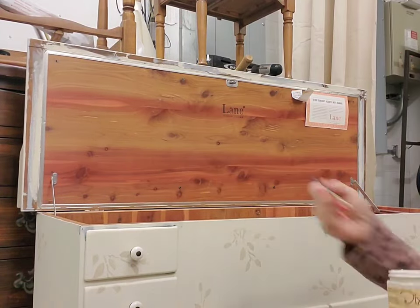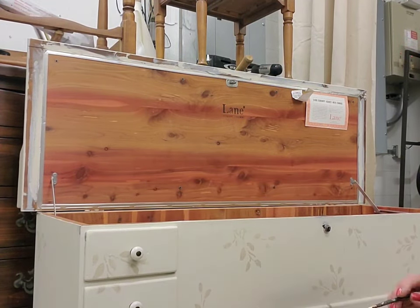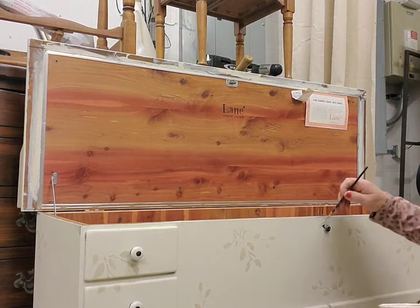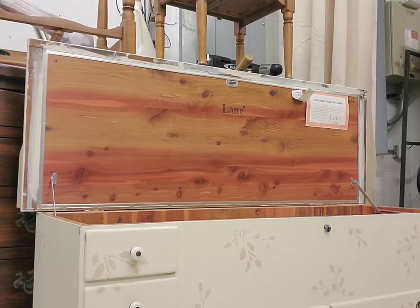Now it's time for some touch up. I take a little brush and go all over the piece in any places that I missed, because I did paint it with the lid down. Of course, I didn't want to get any paint on any of that cedar lining, but now's the time that I'm just touching up all those little details.